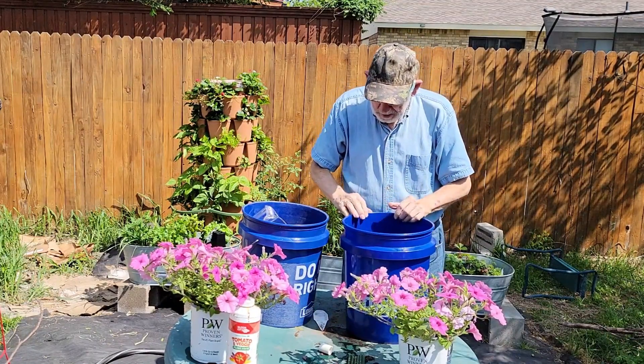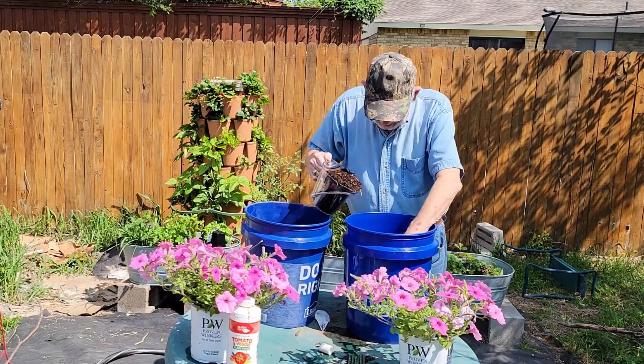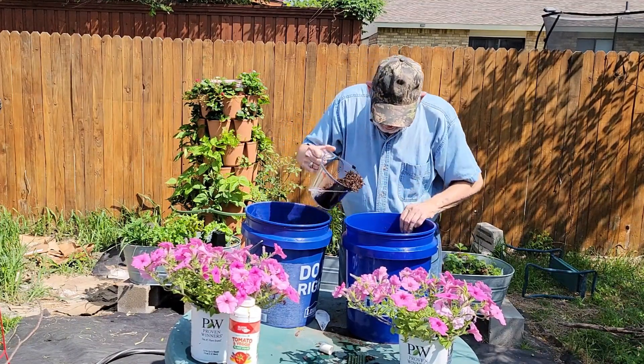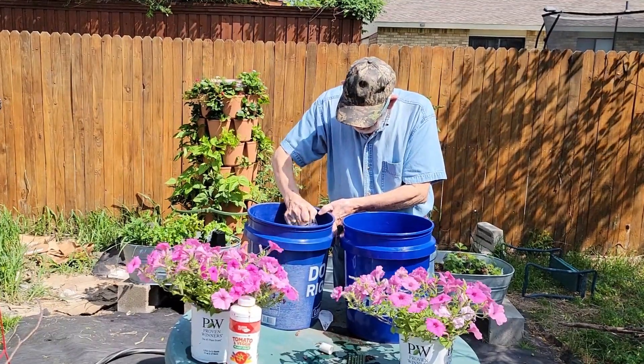When filling the bucket with potting mix, put in a little at a time. Keep the wicking ropes upright as you fill the bucket. When you put in the first amount of potting mix, use your finger to force the potting mix into the two open wicking tubes — these tubes will wick also.